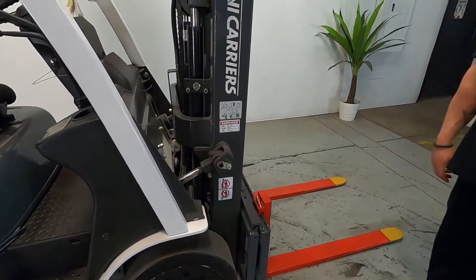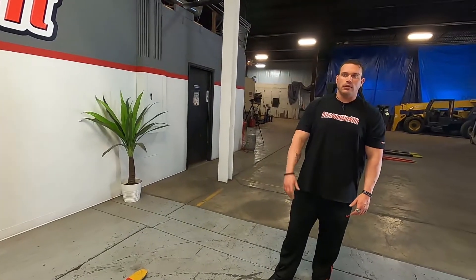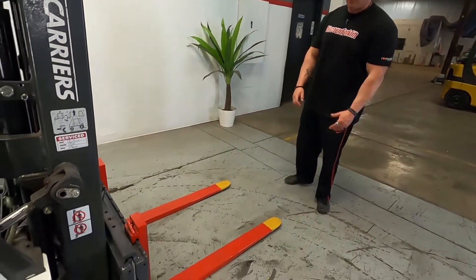Your mast is only going to go up to about 6'10", sharp 7 feet, which is perfect for unloading semi-trucks, light loads, things like that. Your safety-painted forks, which are standard, can be painted red with yellow tips.